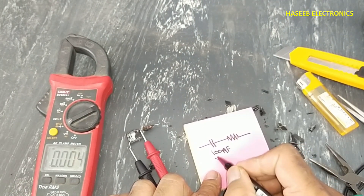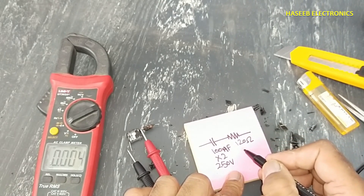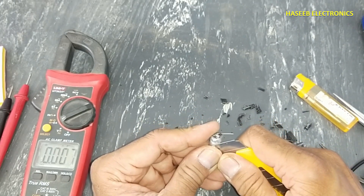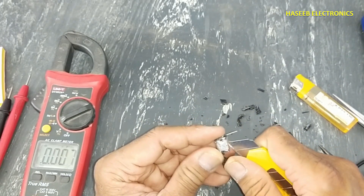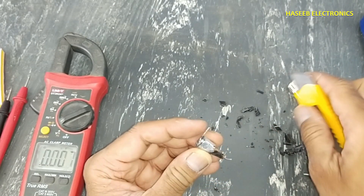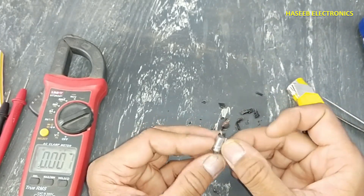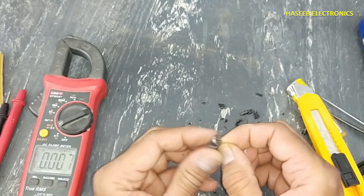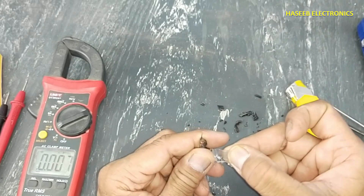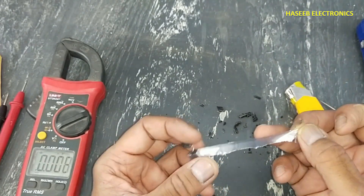So this is a 100 nanofarad X2 capacitor, 250 volt, 120 ohms, 2 watt resistor combined in one component. If this component goes bad, we can use a 100 nanofarad class X capacitor in series with a 120 ohm, 2 watt resistance, and it will work. We can replace the UI 20i this way.